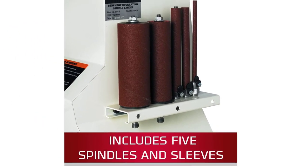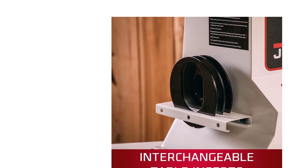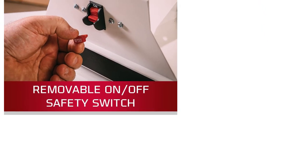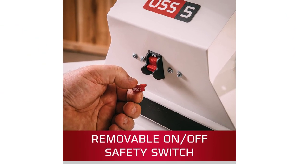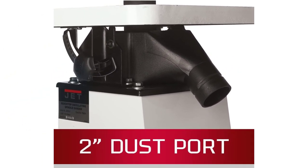Along with the sander, you get 6 different spindle assemblies, all coated with 100-grit sandpaper. It also has an outer shell that can hold the sleeves so you can replace them on the go without delaying operation. Each oscillation of the spindle has a 1-inch travel that gives a nice, scratch-less finish on wooden surfaces. The Jet 708404 is backed with a long 5-year warranty period.